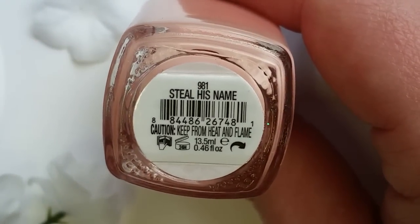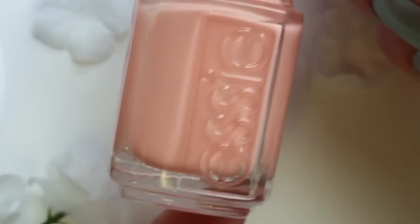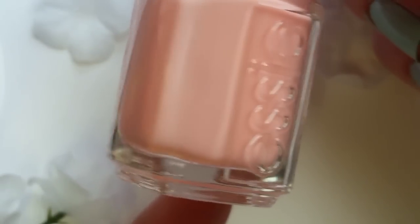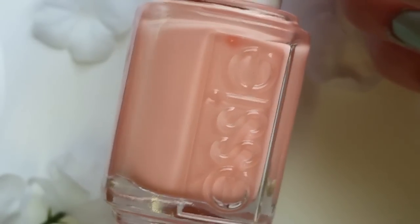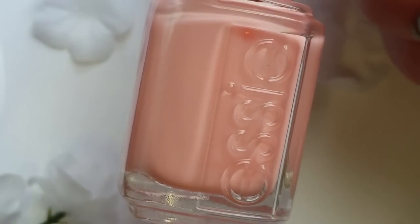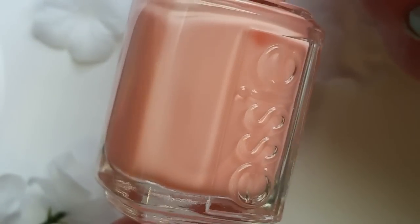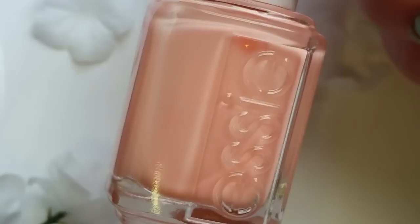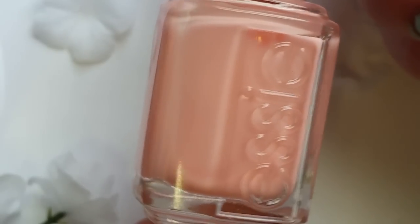Up first is called Steal His Name. This is a sheer kind of peachy-pink color. It is definitely not going to be one of those super opaque cream colors. This is in a wedding collection, so normally you want something kind of soft and delicate, but you can wear it that way, or you can build it up in about three coats and get a little bit of a deeper color. It's still going to be nice and delicate.